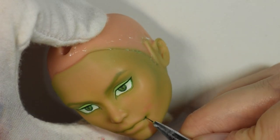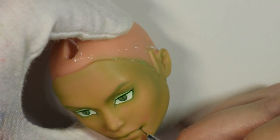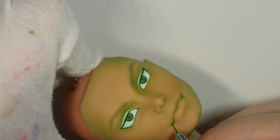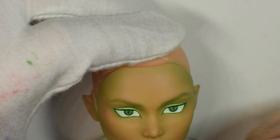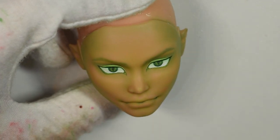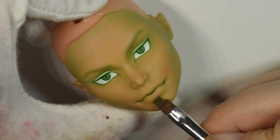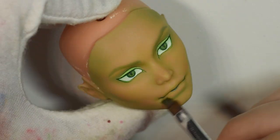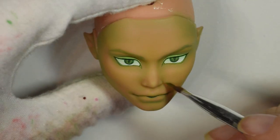I used the alcohol ink at the edges and corners of his mouth, trying to deepen the smile a little bit. It felt a little thin though — even though I've used alcohol inks before with good success, those were metallic, whereas this one felt a little thinner. So I didn't enjoy using it that much, but I did use it.